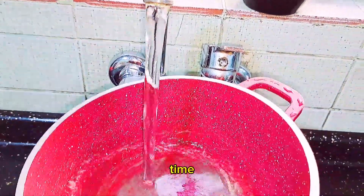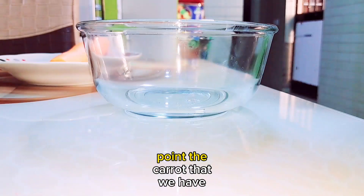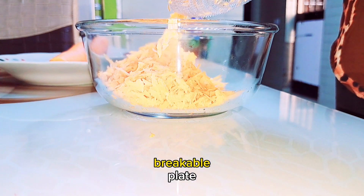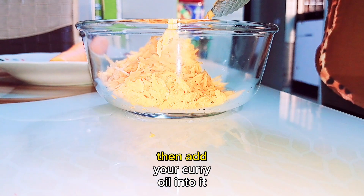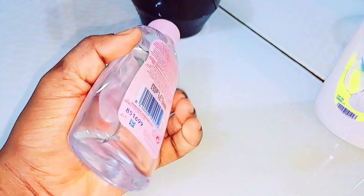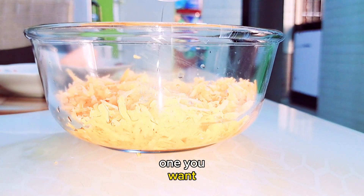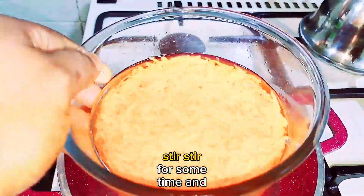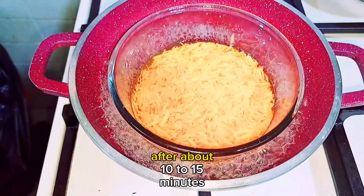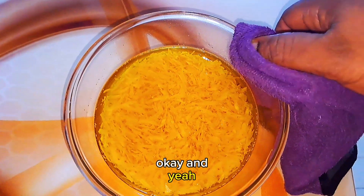Place a pot on the fire, add some water, and allow it to boil because we'll be using the double boiling method to make this carrot oil. Once the water boils, get a breakable plate — don't use rubber or plastic plates — and pour in the grated carrot. Add your carrier oil, making sure there's enough oil to cover the carrots. Put the plate inside the boiling water, stir for some time, and allow it to infuse for at least 10 to 15 minutes. Then turn off the heat, bring out the plate, and set aside to cool before sieving out the carrot oil.